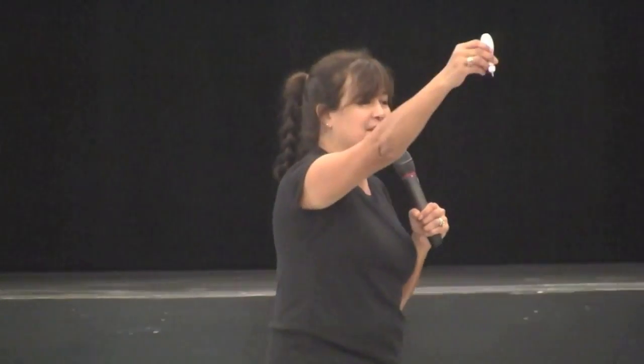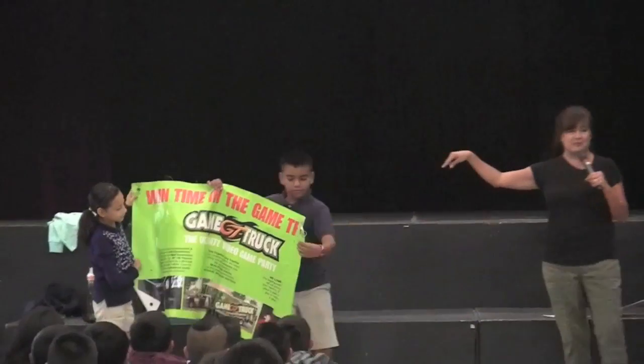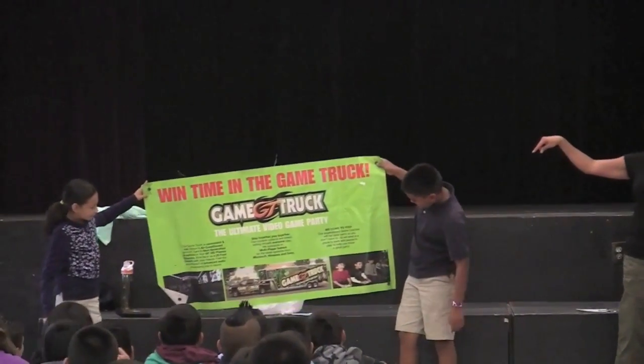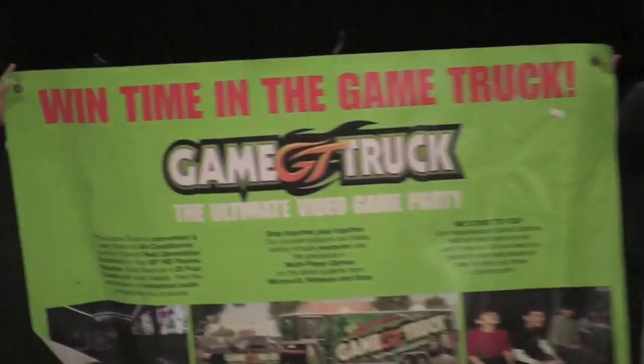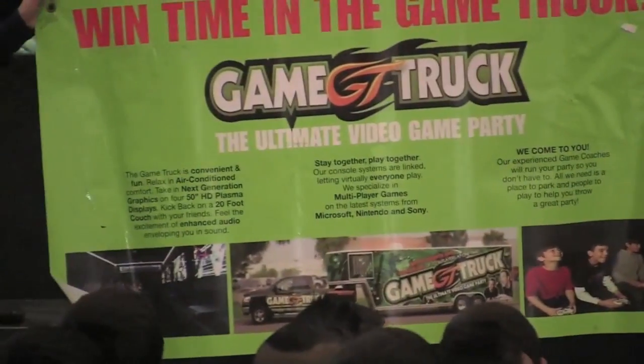If you sell ten items, we're doing a whole little bowling theme — you're gonna get a wooden bowling pin pen. Fifteen items, we're gonna invite you to our video game truck party. And it's not gonna take twenty or twenty-five, but only fifteen items.